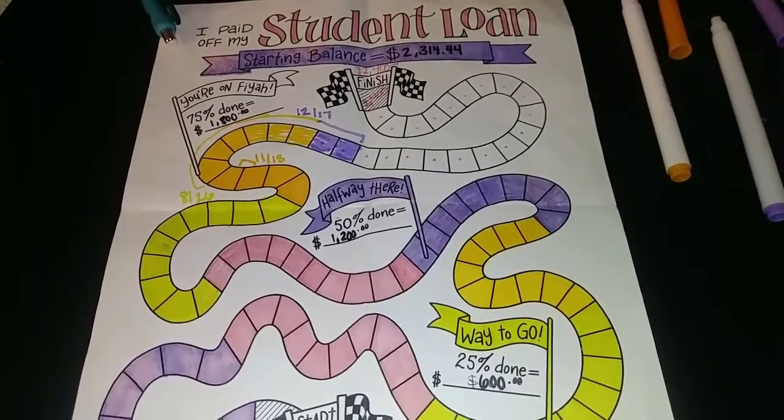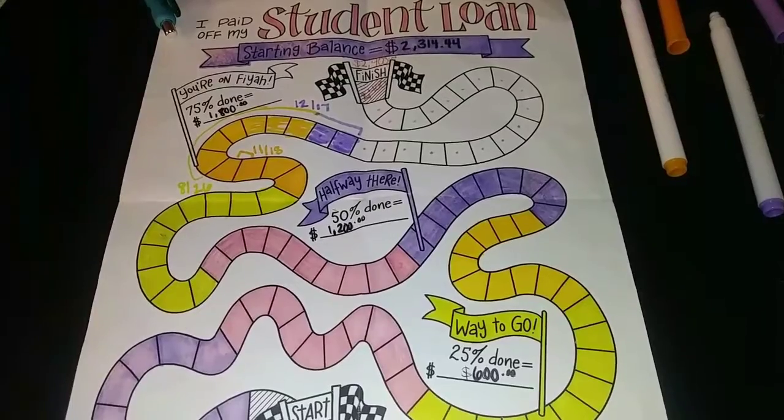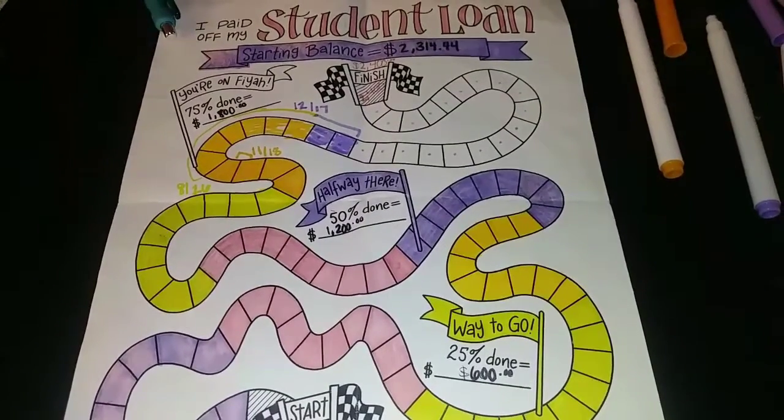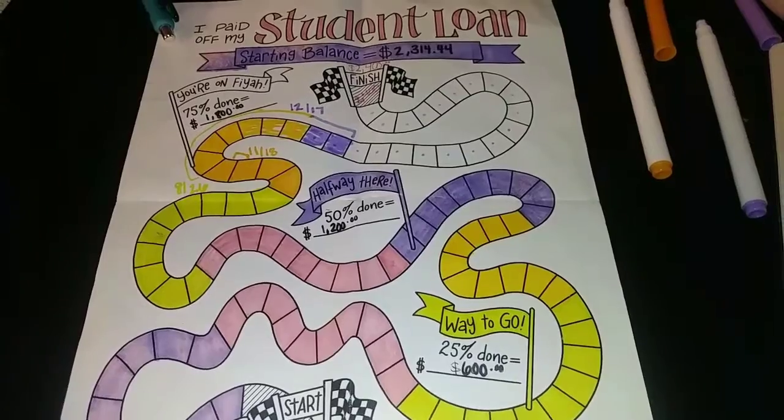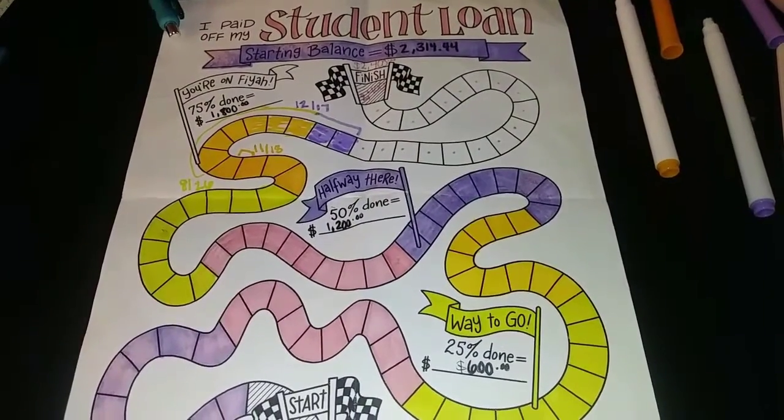Right now the squares do not look perfectly shaded and that's for a purpose and reason. I just try to color it as best as I can on camera since I only have really one free hand, and I will color it better off camera when I can.